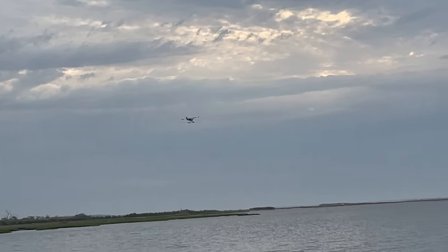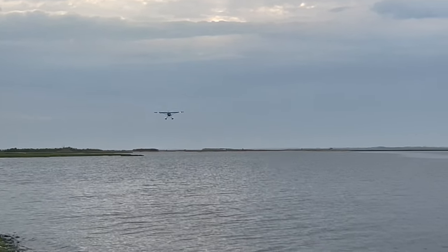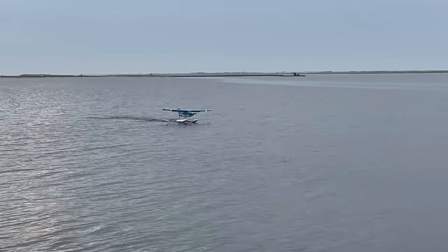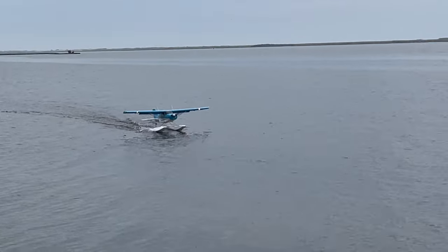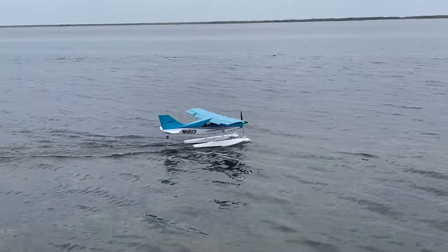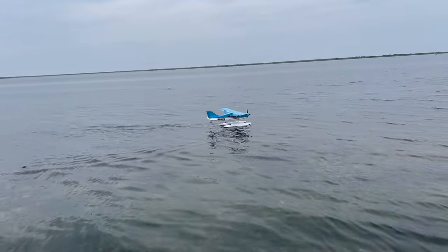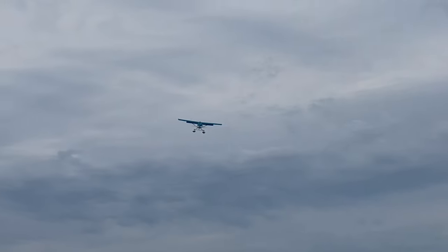I'm going to bring it in. I'm going to go half flap for this landing. Nice and smooth. Now I'm going to bring it close to us, go full flap — just going to punch the throttle, punch the elevator, and see how fast it gets up. So that was half flap, now we are full flap. What was that? Six feet, if that.